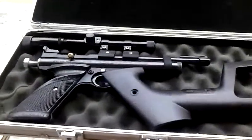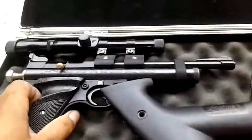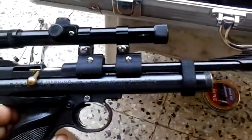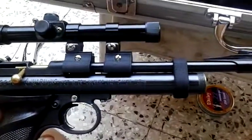This is my Crosman 2240 and we're gonna do a little bit of customization to it. I'm actually gonna customize a red dot laser to it — something that I haven't seen anybody done to one of these guns.